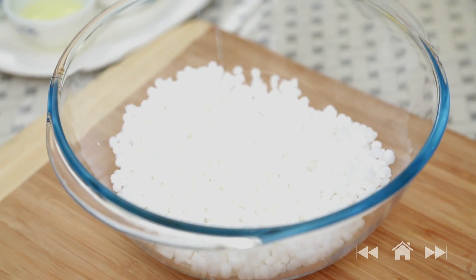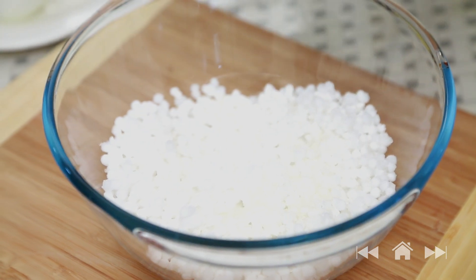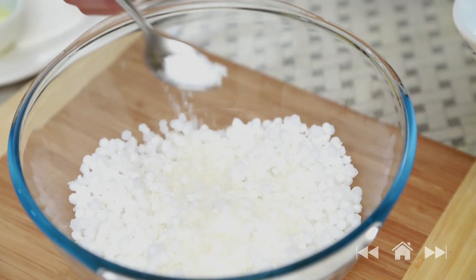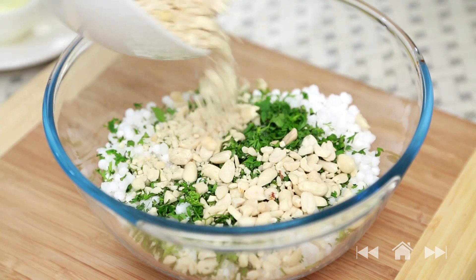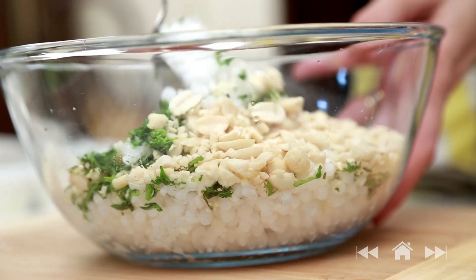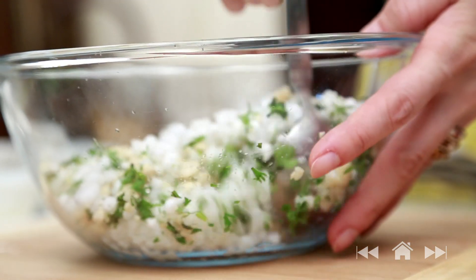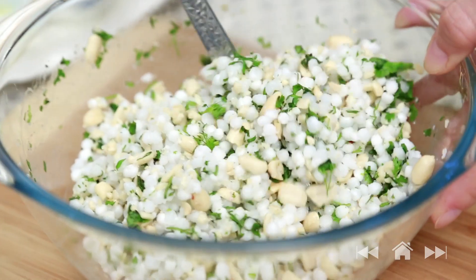I already have pre-soaked Sabudana here. The first trick to make this recipe is to mix all the ingredients into the Sabudana before cooking. So let's do that: add 2 to 3 teaspoons of sugar as per your liking, salt, coriander leaves, coarsely ground roasted peanuts and a generous squeeze of lemon juice. Very lightly mix all these ingredients with a spoon or with your hand — try not to break the Sabudana. And this mixture is ready.